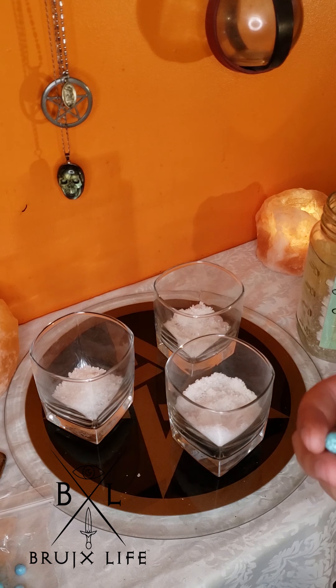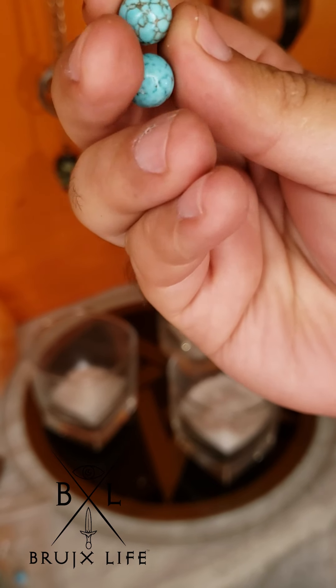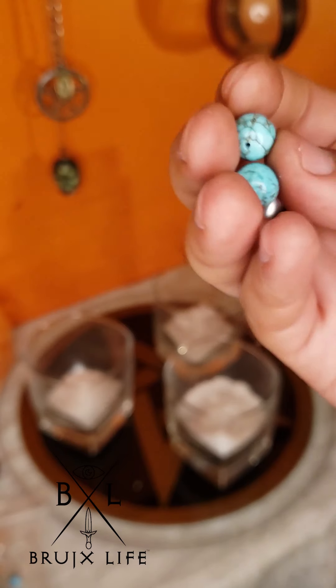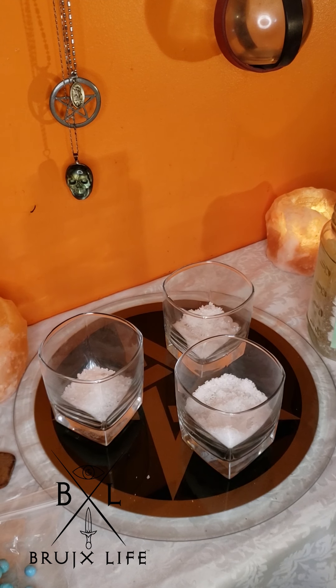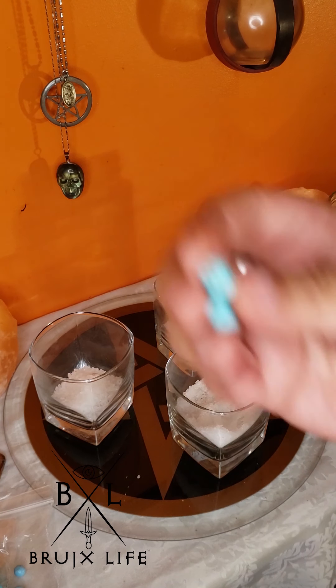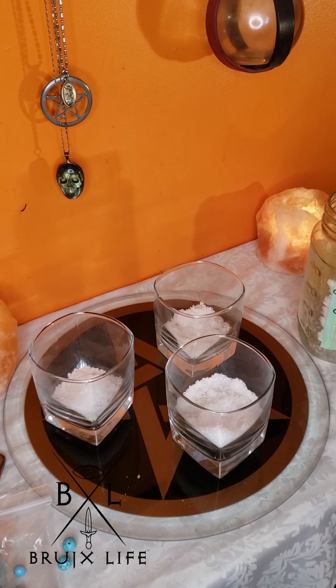Before getting into the next part — not every stone should go in salt. Particularly stones with a high amount of copper in them, like this turquoise. Turquoise has a high amount of copper, and it's a very strong healing stone known across many cultures — in some it's called the god stone, along with jade. You definitely don't want to sit this in salt because the copper will erode and turn green. Make sure you know the chemical compounds of a stone before you put it in salt.